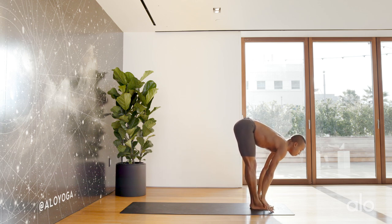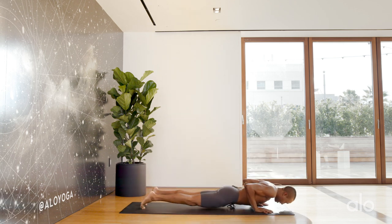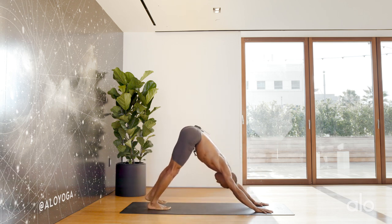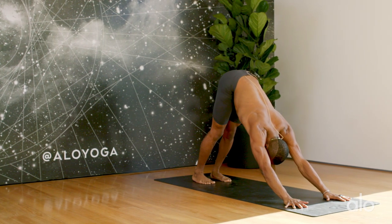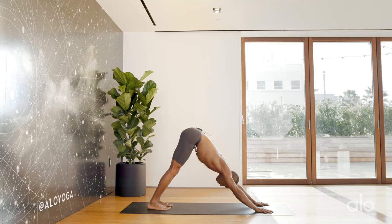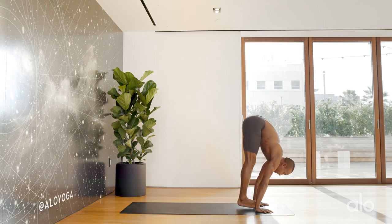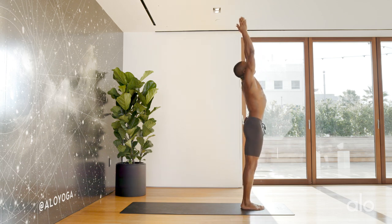Inhale up halfway, plant your hands, bend your knees, step hop, jump it back. Inhale to your up dog, exhale down dog. Three breaths. We'll start off with three Surya Namaskar A, allowing the warmth of your body to warm up your muscles and focus your mind. Bend your knees, look in between the hands, step hop or jump it forward. Inhale up halfway, exhale full forward fold. Inhale rise, exhale.